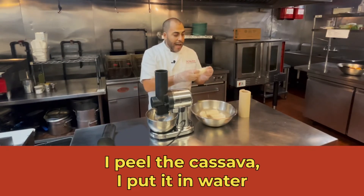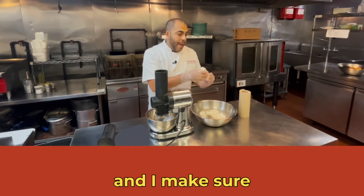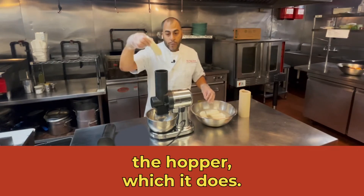So I peel the cassava, I put it in water, and I make sure that it fits through the hopper, which it does.